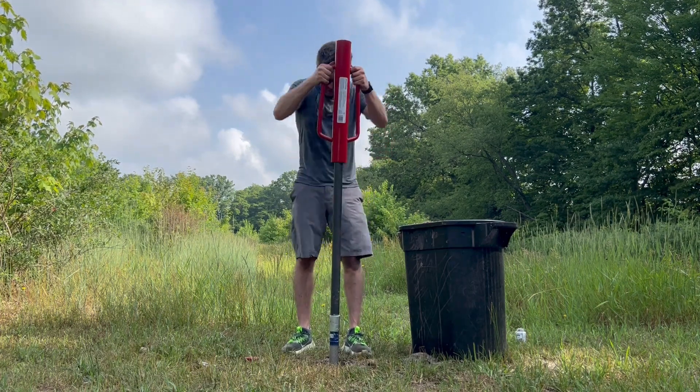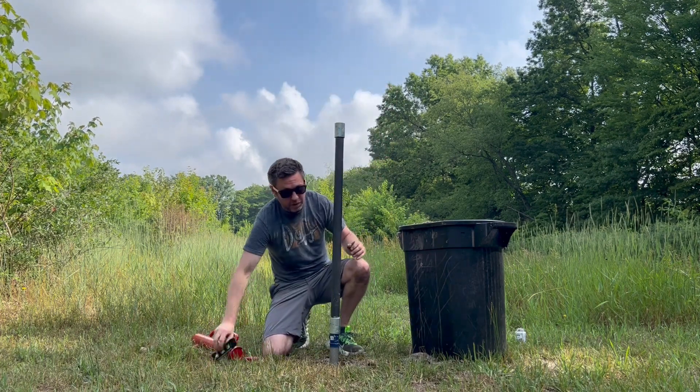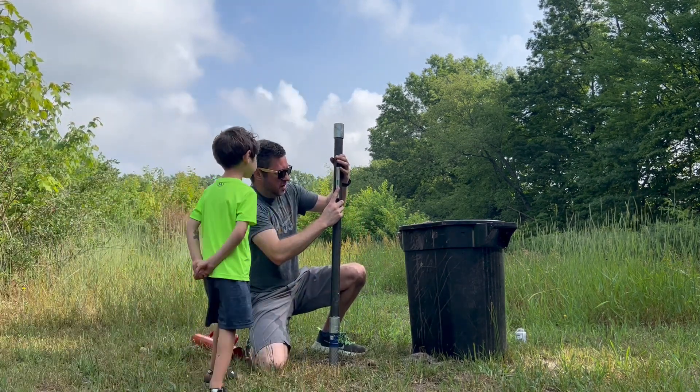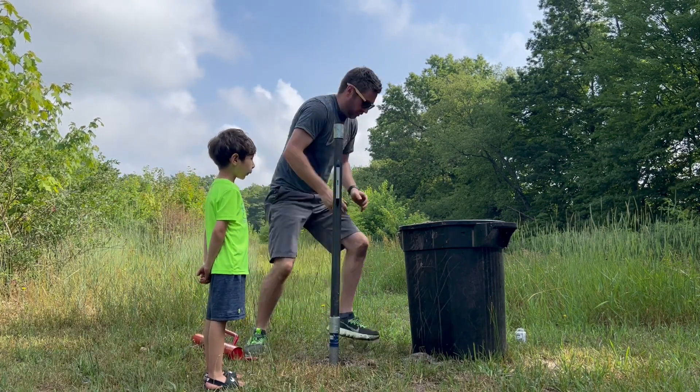We're not level, so let's bring the level out. Pretty close — okay, spill some sand in there.